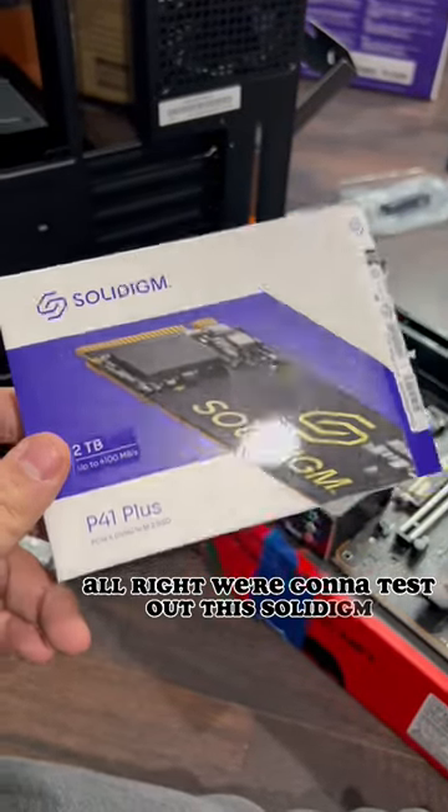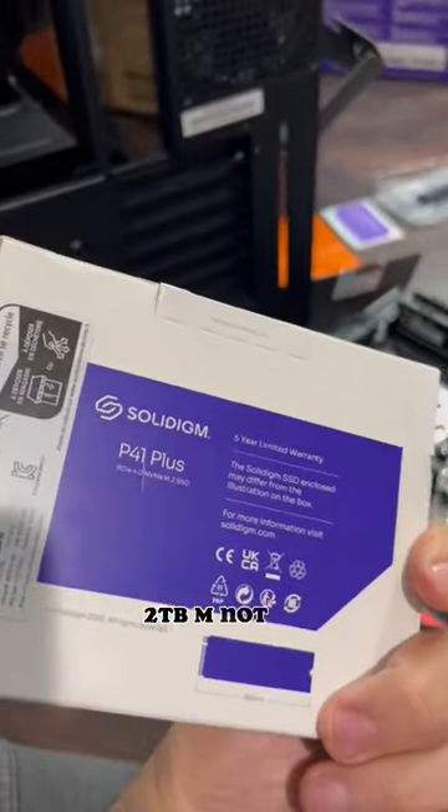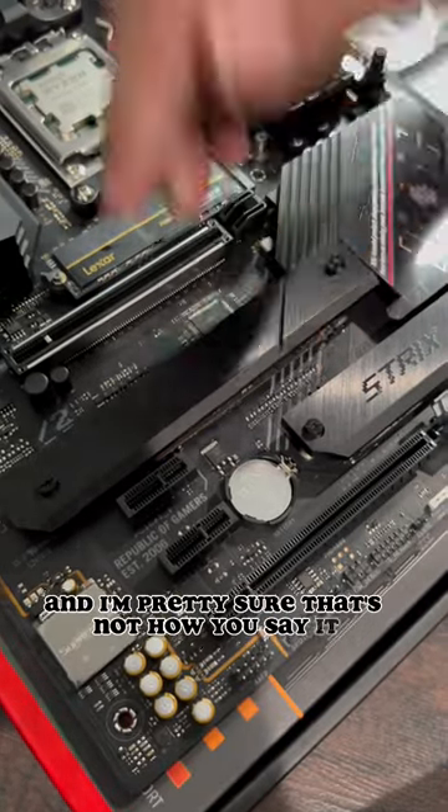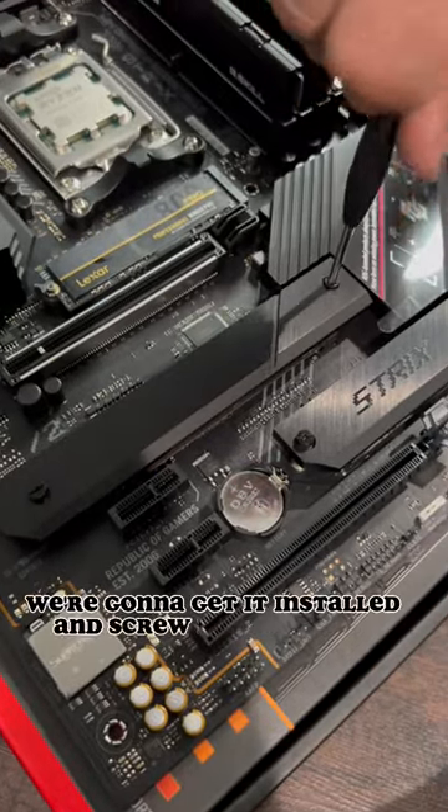We're gonna test out this SSD — it's a PCIe 4.0 drive. We're gonna get it installed and screw it down tight.